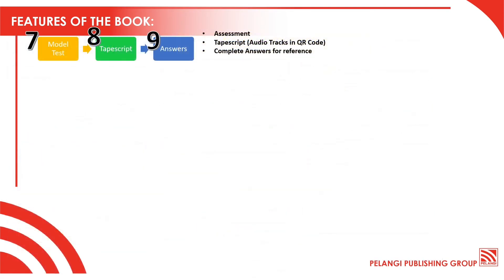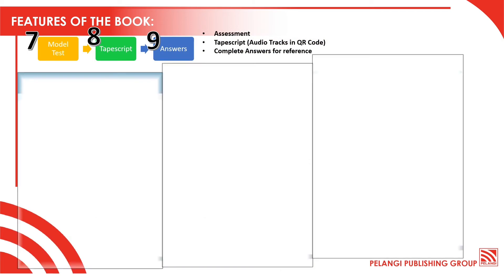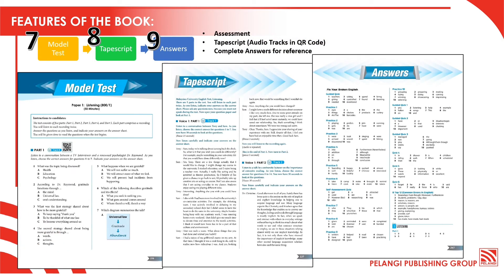And here are some of the sample pages extracted from the section: the model test, tape script, and answers. For your information, the audio tracks in the tape script are given in QR code, so please use your phone to scan the codes.